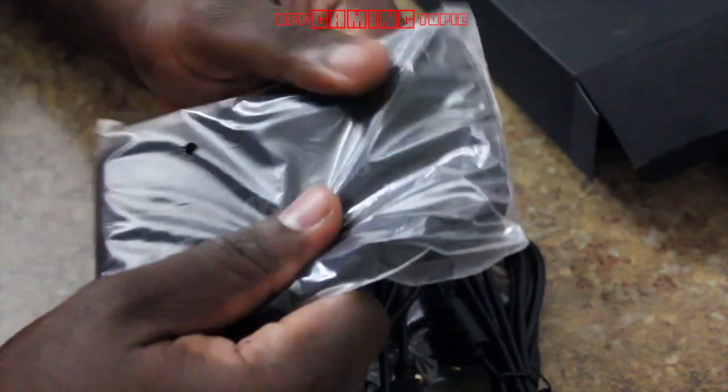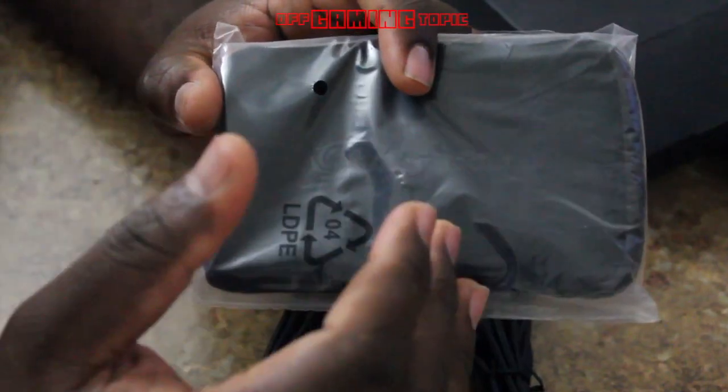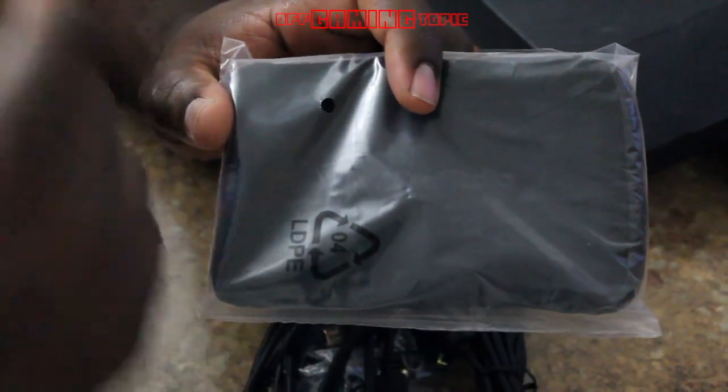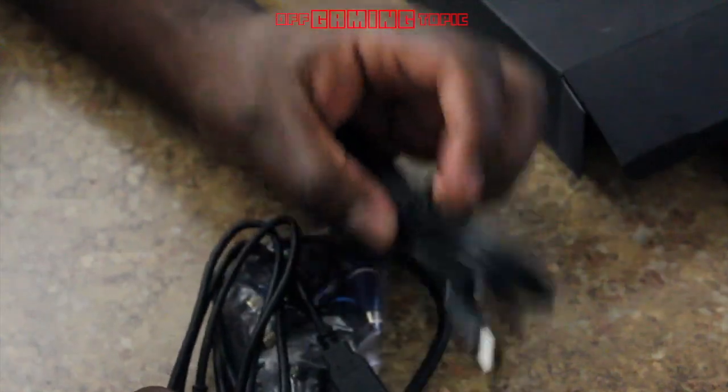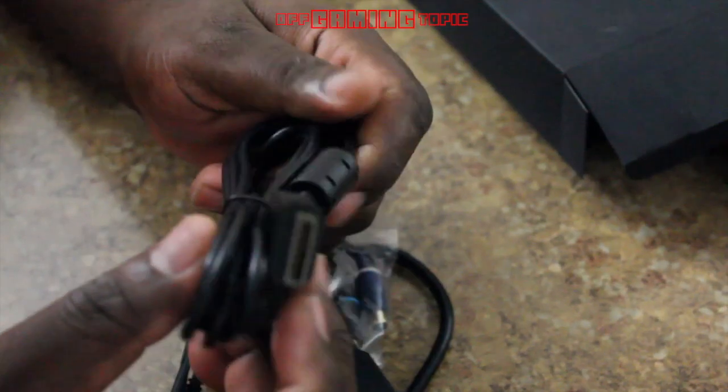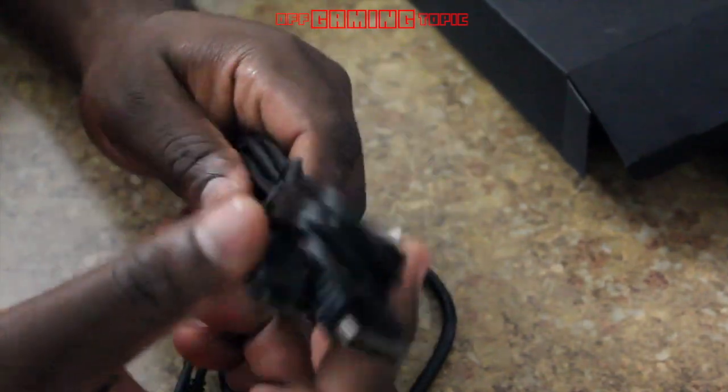We have the pouch, which is a nice soft pouch for travel. I travel a lot so I could bring this to my friend's house or bring it with me on the road wherever I'm at and be able to record.